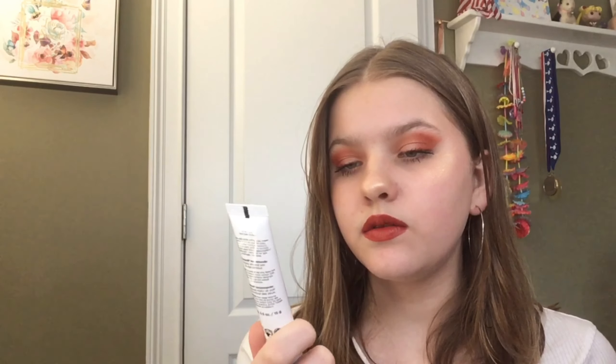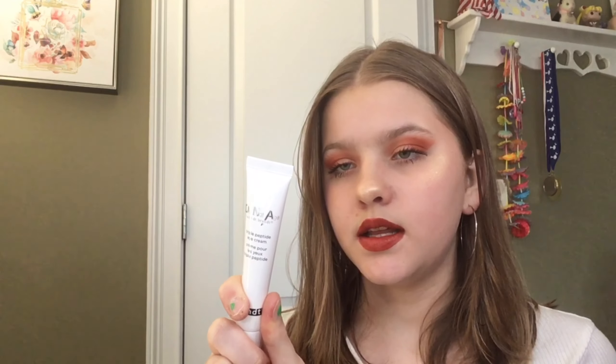The next product is this Dr. Brandt Triple Peptide Eye Cream. Interestingly, about two days before I got my box I threw away my old eye cream because it had expired, and then I got this — what a coincidence. There's a really decent amount in here, and you only need a little bit of eye cream at a time.